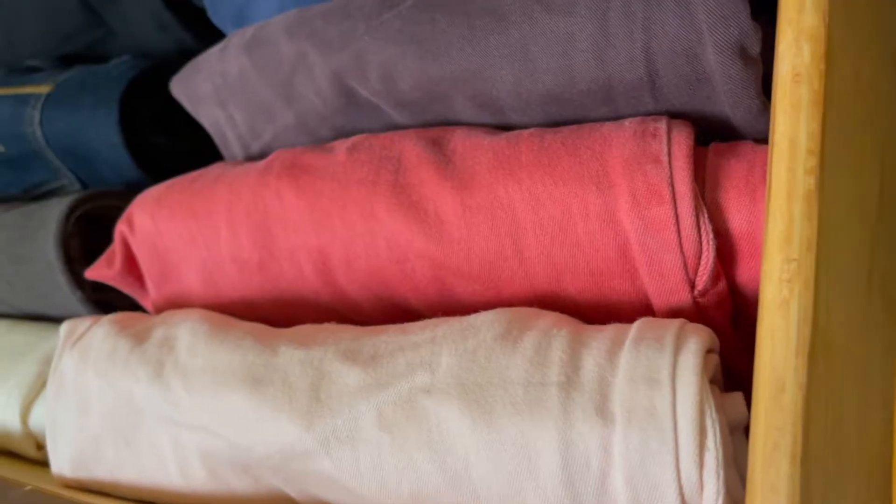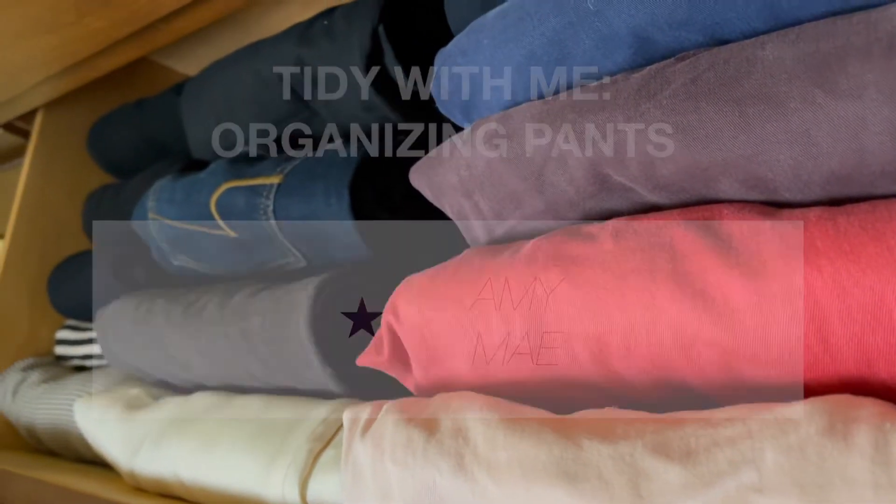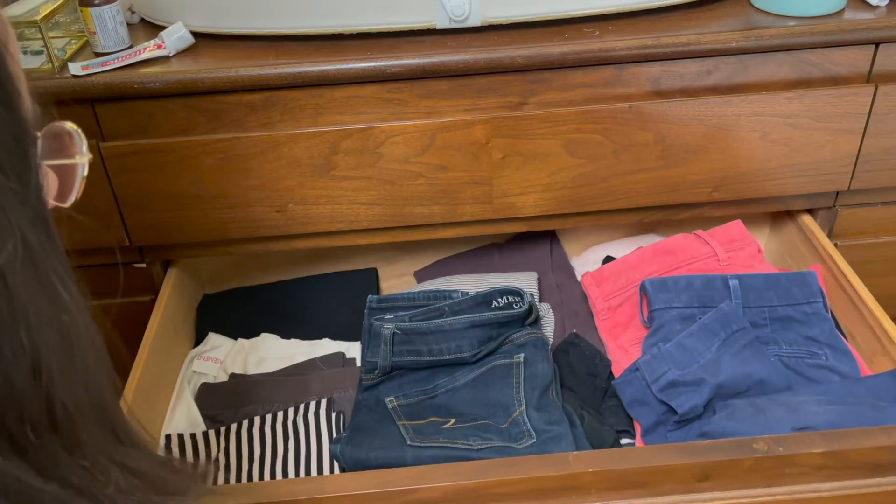Hey friends, how are you? In today's video, we are going to apply the KonMari folding method to our pants. I'm going to be walking you through, step by step, how to fold your pants using the KonMari style. At the same time, I will be organizing my pants drawer, which I share with my husband.